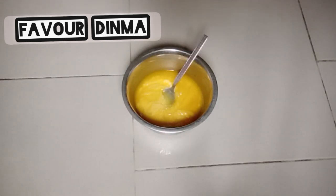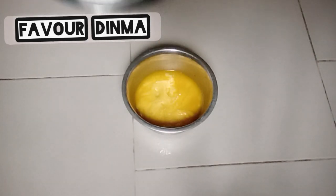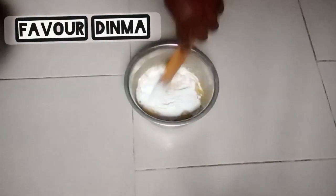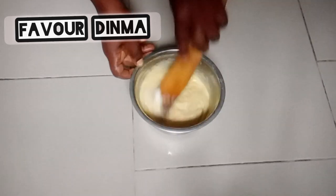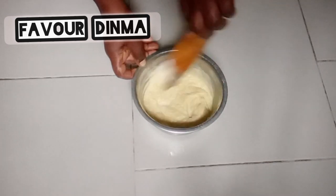The next thing I'm going to do is add my calcium carbonate to my soap batter. After adding my calcium carbonate, I'm going to mix properly. The reason why I'm adding calcium carbonate is to make my soap come out nice, strong, and beautiful.